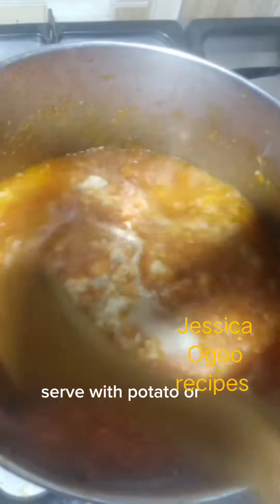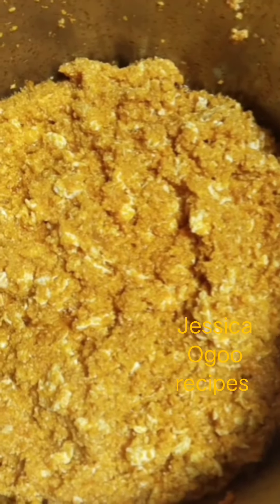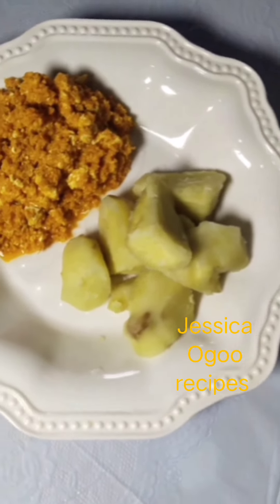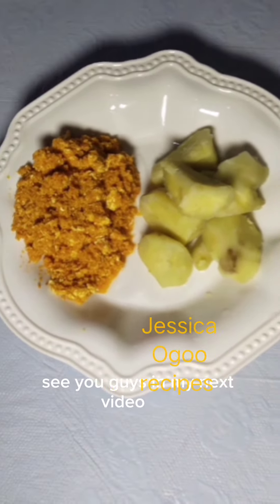Serve with potato or yam. Thanks for watching Jessica's Got Recipes. If you try this method, don't forget to share with us in the comment section. See you guys, my name is Pizzee, bye!